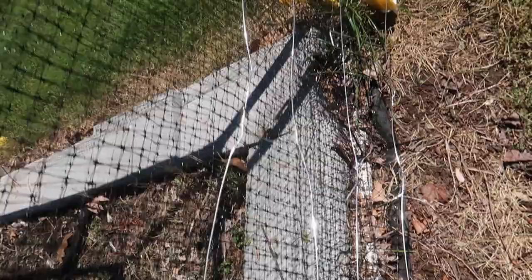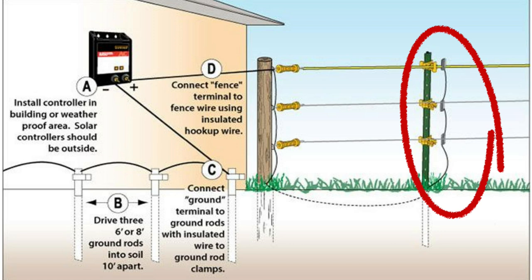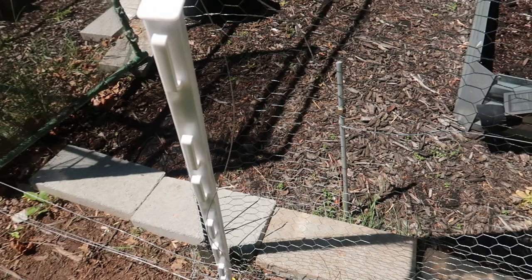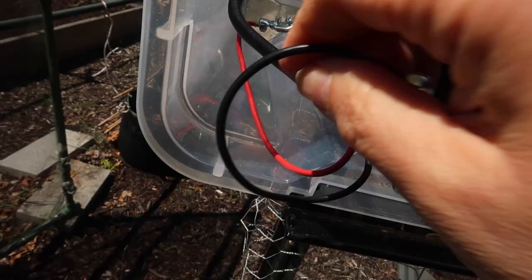For the red terminal, that's for the hot wire that runs to the fence. We wired the wires together similar to what you see in the diagram, just not as neatly, then ran the wire from the fence to the red cap terminal and, same as the ground wire, wrapped it metal to metal and then capped it off with the red cap.